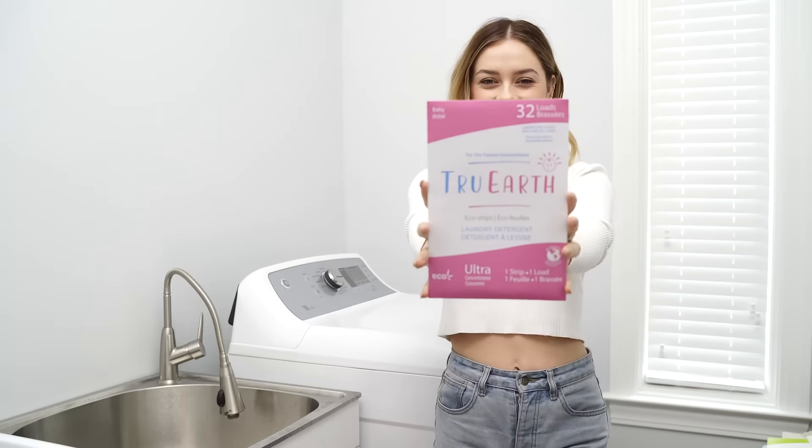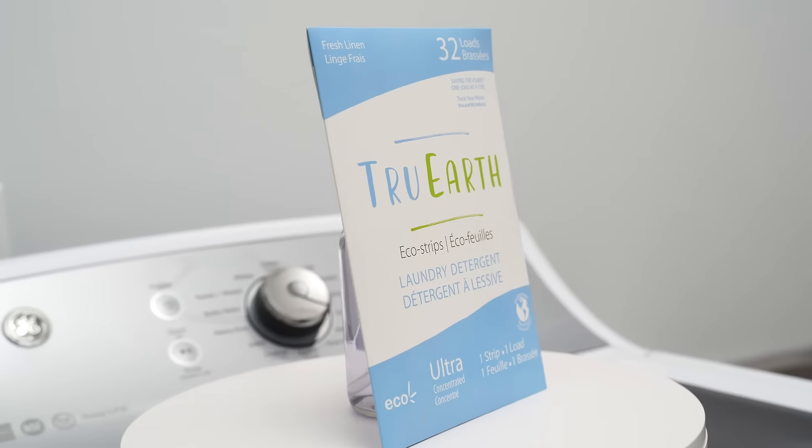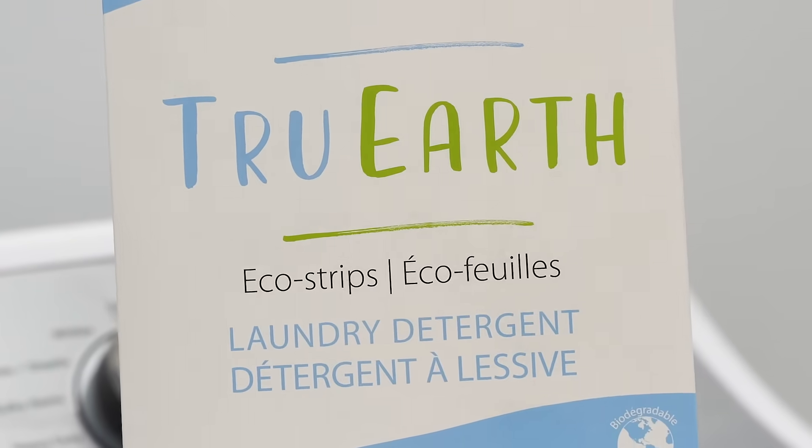True Earth Laundry EcoStrips are ultra-concentrated, pre-measured strips of liquidless laundry detergent. They are simple to use, much easier than traditional, messy liquid detergents.